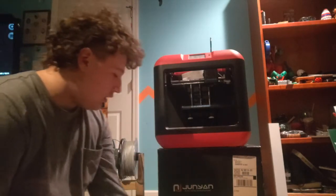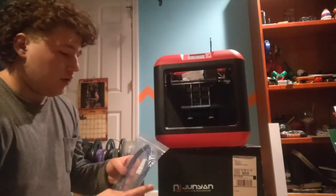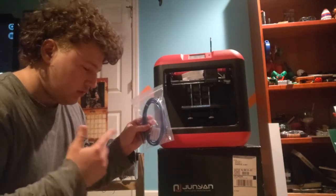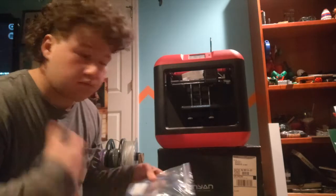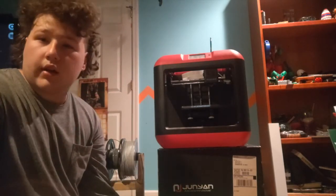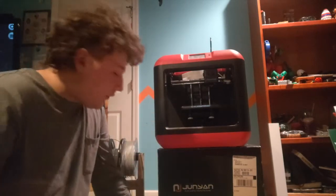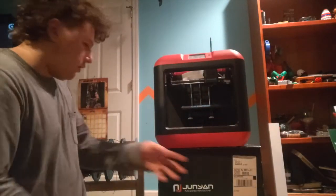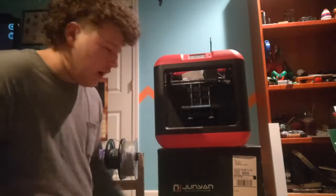You get a standard guide with it, and a cord for — I'm going to call it a replicator, though I know that's not the right word. It's actually called a scanner — it scans the object you want to print. They also gave me a glue stick and a power cord. I have everything laid out right here.